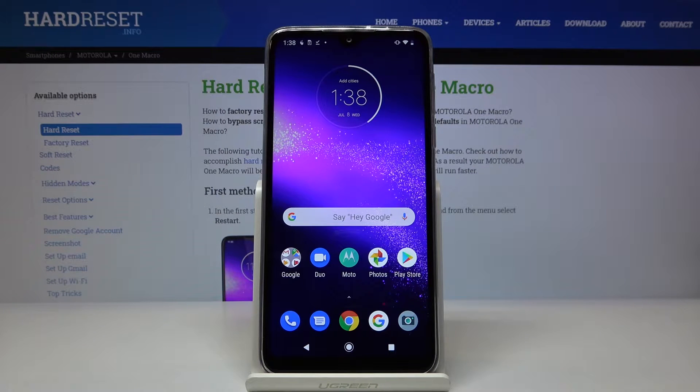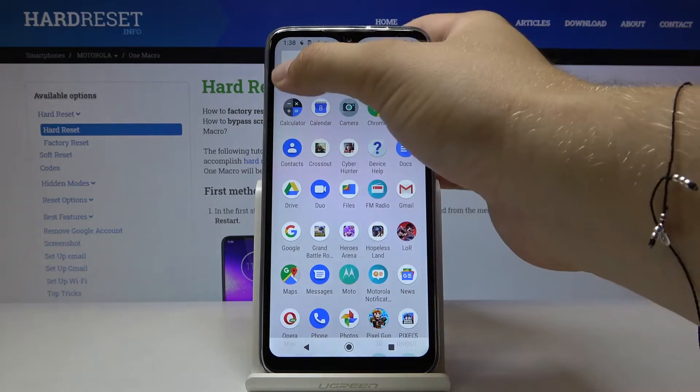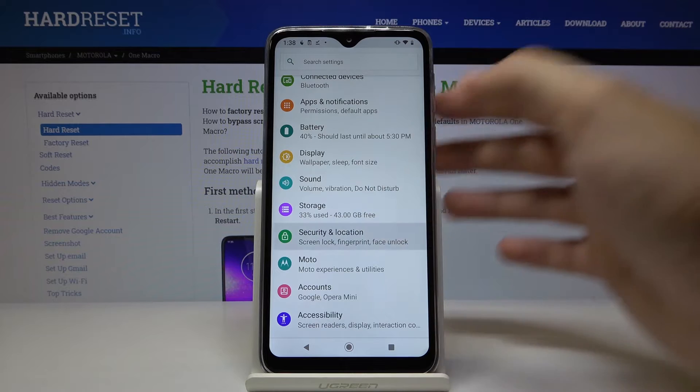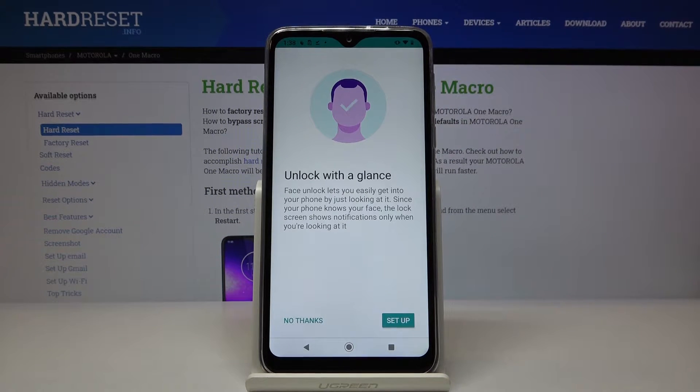Welcome. If you want to use face unlock on your Motorola One Macro, let's go to the settings right now. We have to go to Security and Location and then tap on Face Unlock.